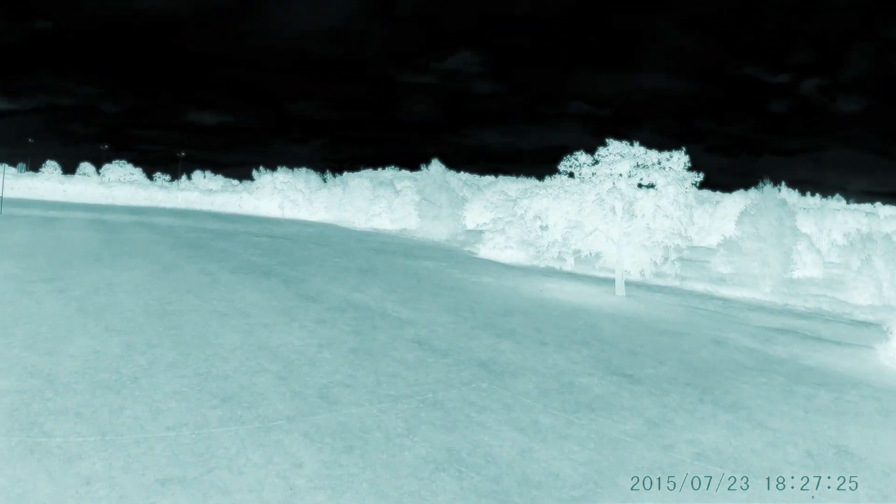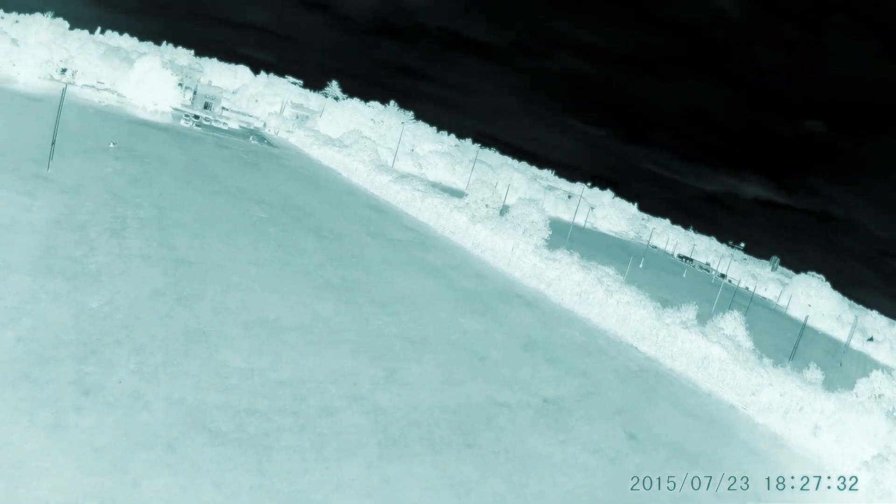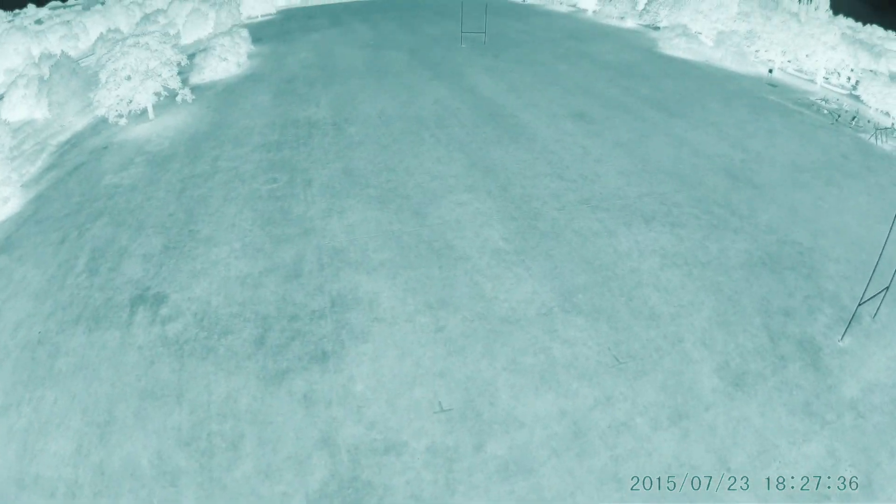Finally, for the last part of this video there's some flybys. I'll leave these flying as this clip comes to an end. Thanks for following me guys, I'll speak to you soon.